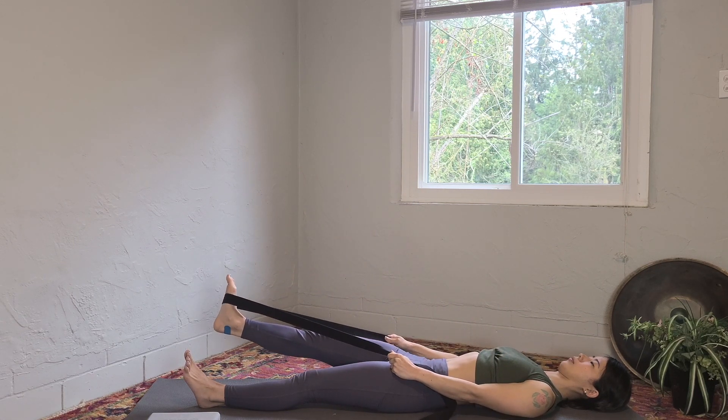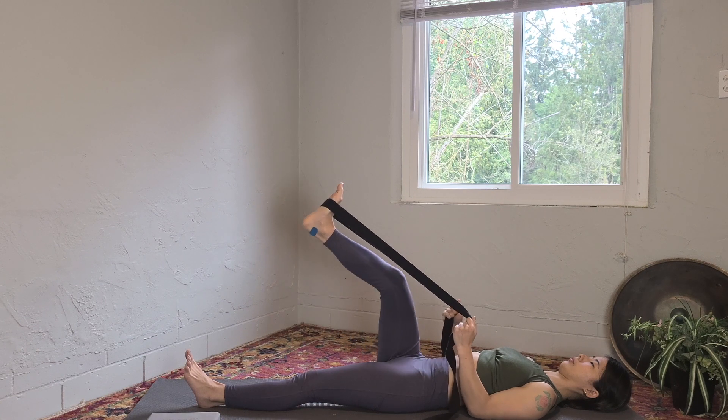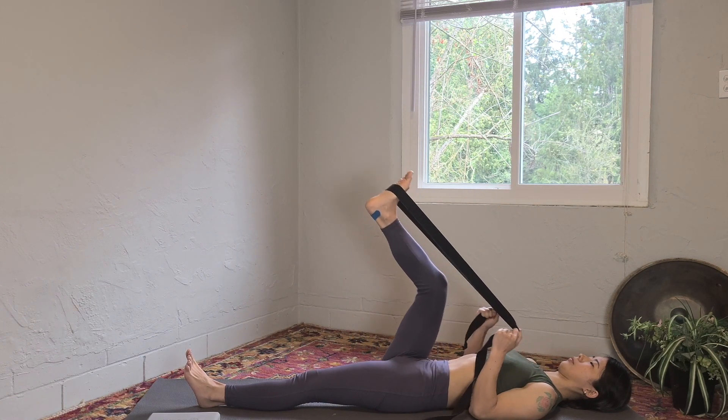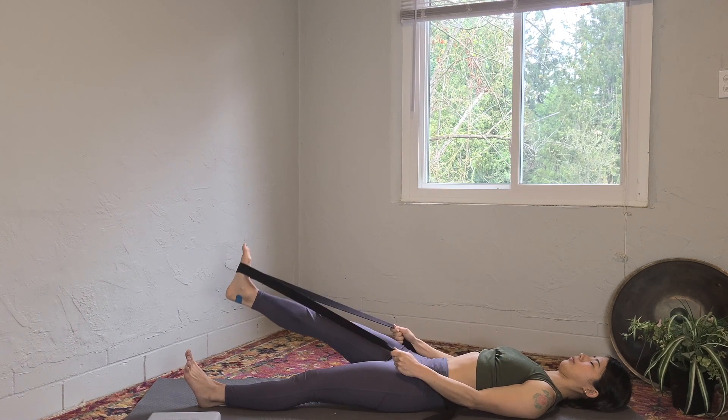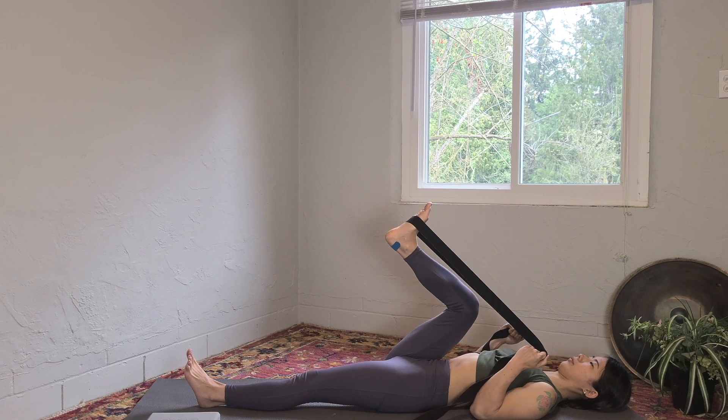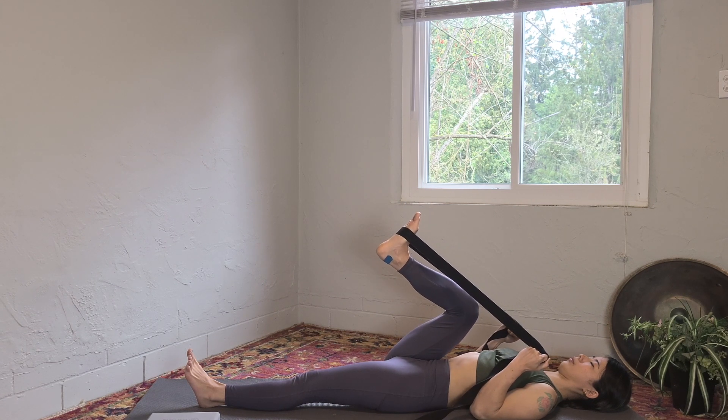Make sure you're breathing in and out through your nose. When you bend your right knee next time, stay here for a few breaths.